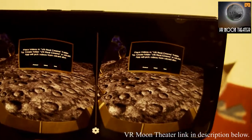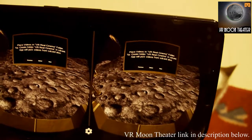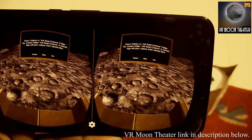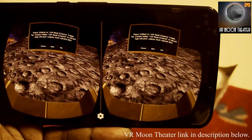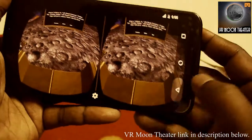Coming back to the basic functionality: you can watch movies on the moon surface. There is a message on the screen saying you have to copy some videos into your 'Real Cinema' folder. Let me go back and do that.